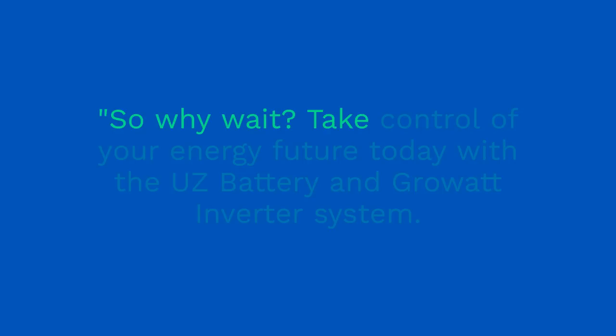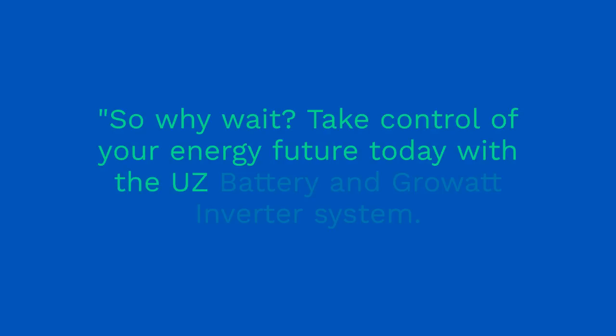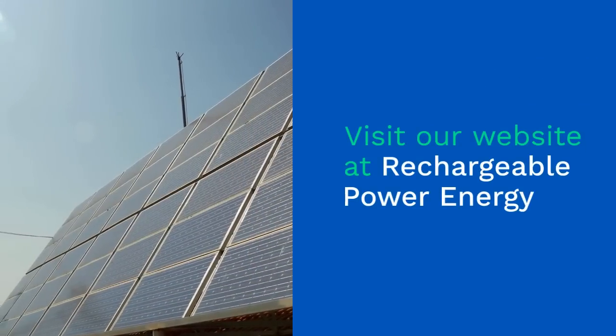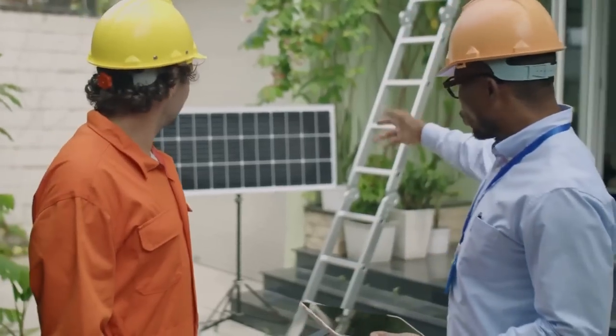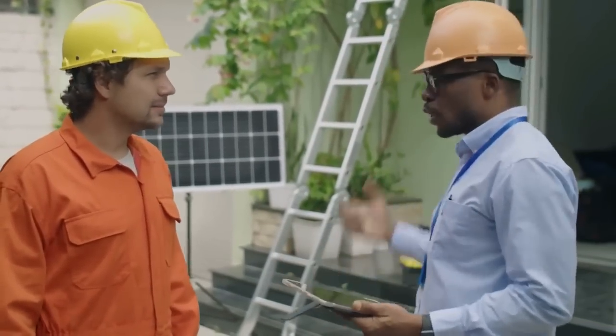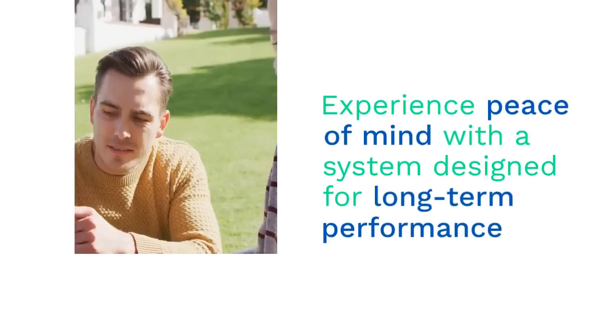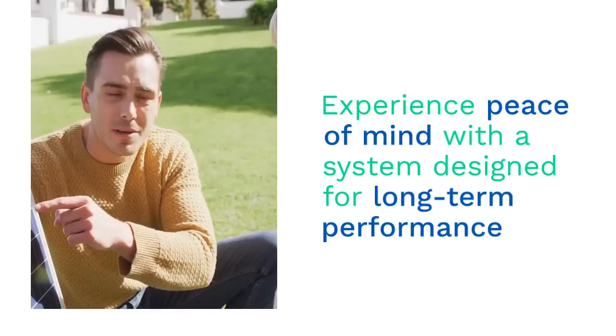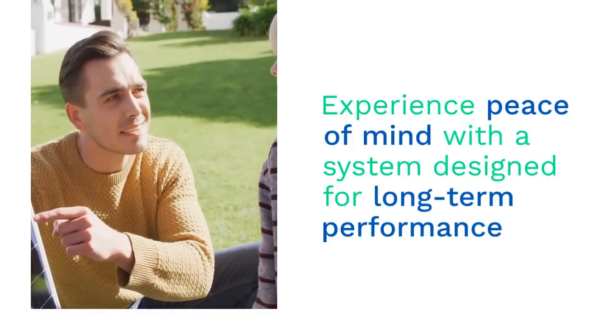So why wait? Take control of your energy future today with the UZ battery and Grow-Out inverter system. Visit our website at Rechargeable Power Energy to learn more and place your order. Our team is here to help you every step of the way, from installation to ongoing support. Empower your home with clean, reliable energy, and experience the peace of mind that comes with a system designed for long-term performance.